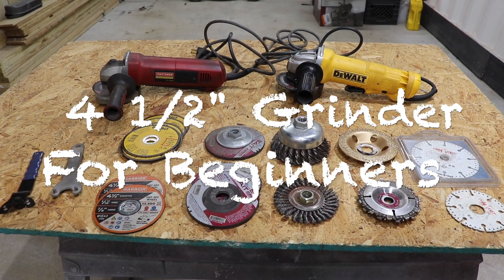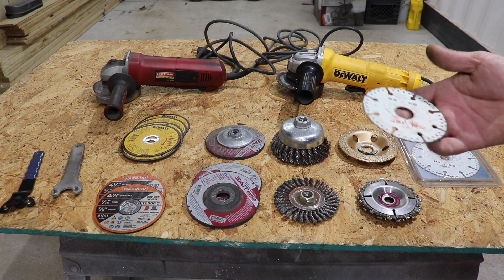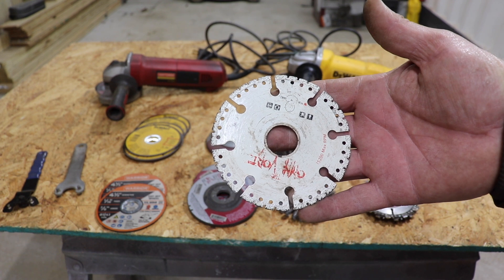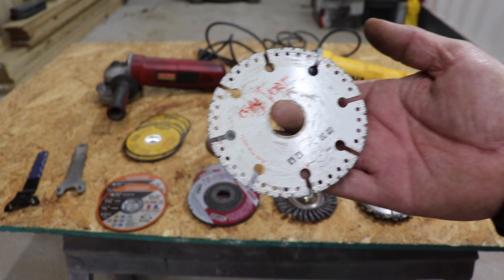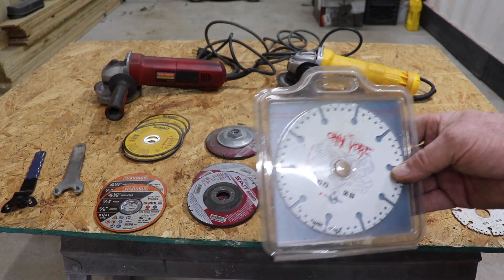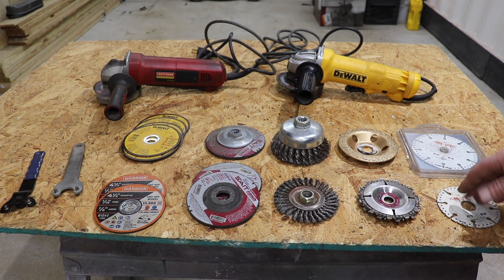I have a pretty good spread here on the table and I'm going to start with the wheels that you're probably not going to use as much. This is a four inch wheel made for cutting concrete, ceramic, and metal — you can cut just about anything with this wheel. And then I have a four and a half inch one as well. So those two, if you want to cut concrete or pretty much anything, you can cut with that.